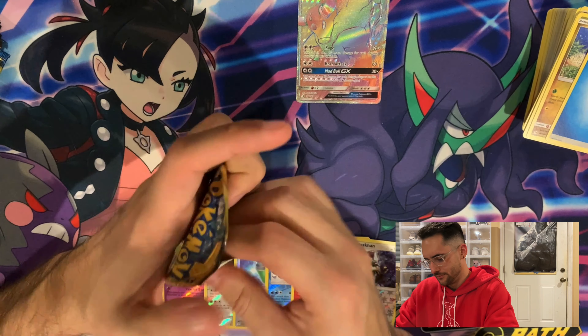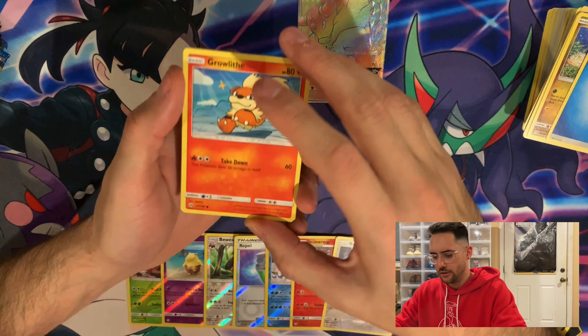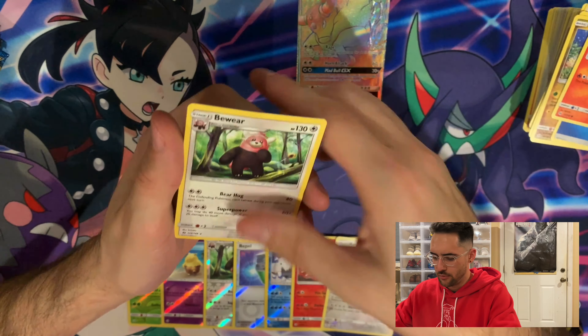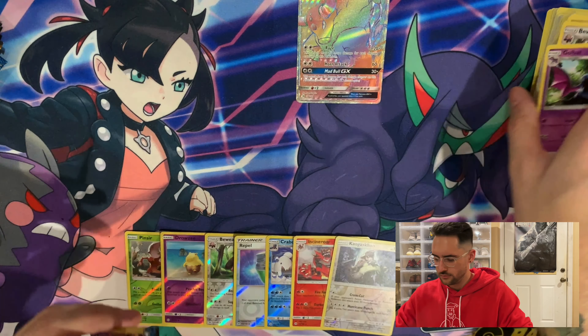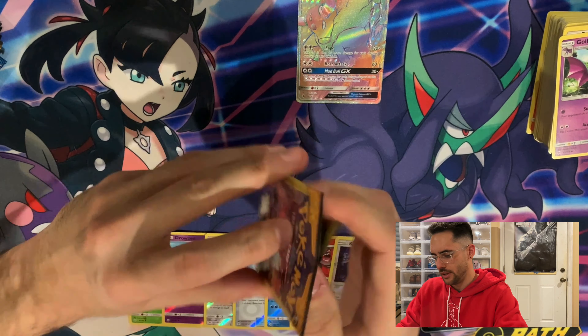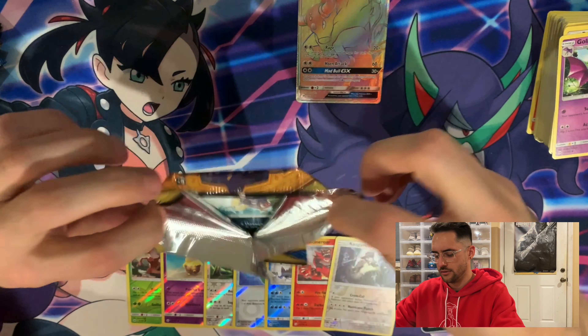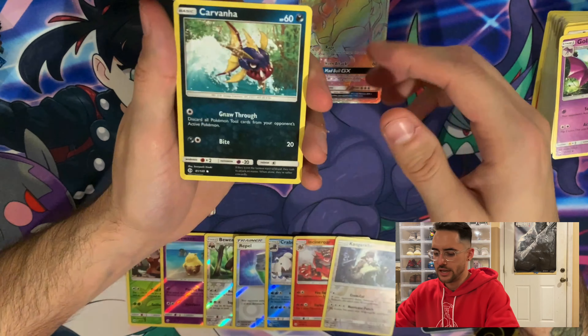I'm just trying to figure out a pattern — since there are three cards, you're guaranteed something every so many packs, but I just really have no idea. A Grubbin, a Bewear again which is a Rare, and a Goomy. I would love one more secret — or maybe a Full Art, another GX, just one other pretty neat hit.